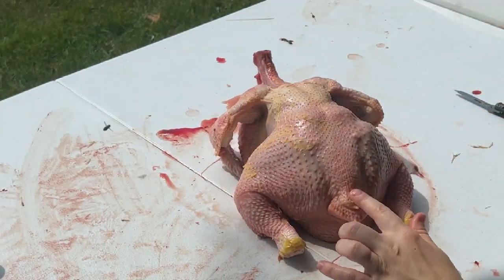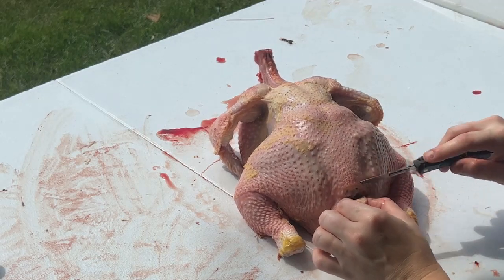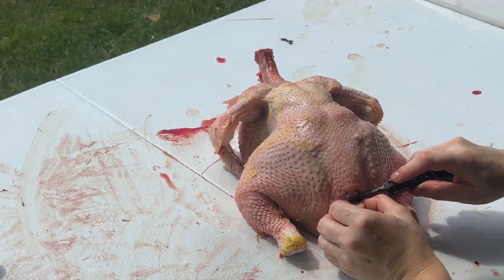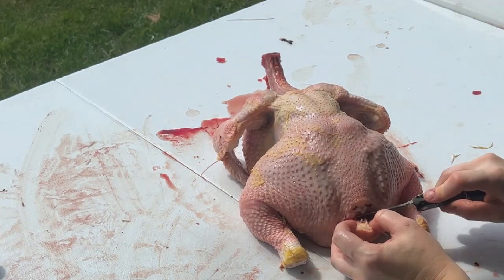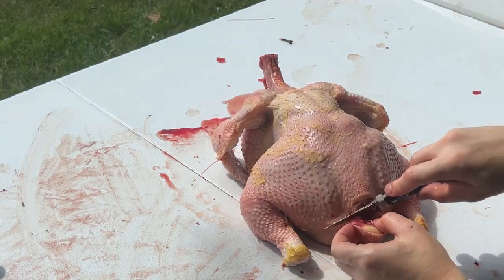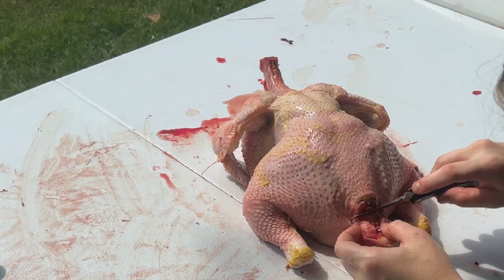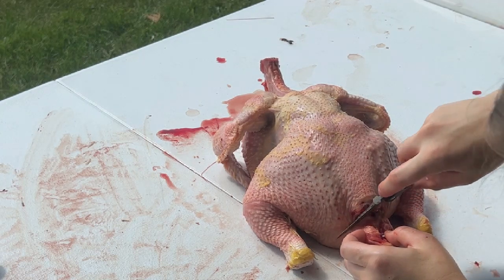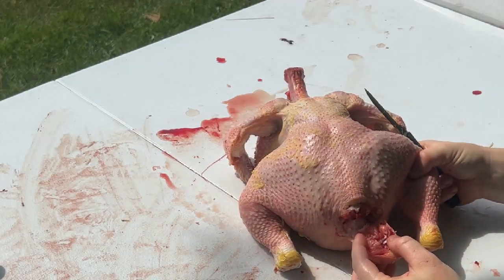Now we're going to flip it around and cut right above the tail, through the bone. This part is the trickiest part because you need to cut around the intestines. You don't want to cut the intestines because that is going to taint your meat — you don't want any poop in there. Cut through until you're through the bone, and then carefully cut around until you see intestines. You're going to see a tube with some veins in it — that is what you're looking for.